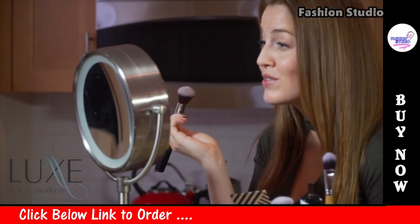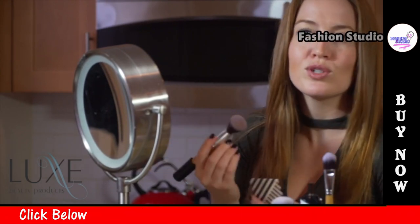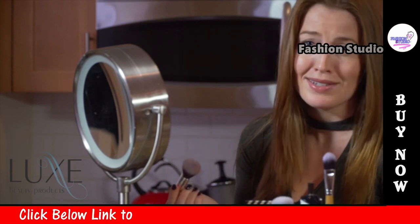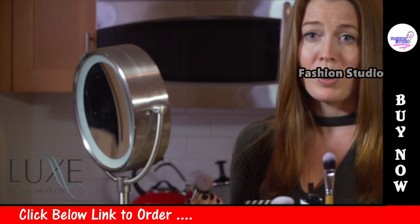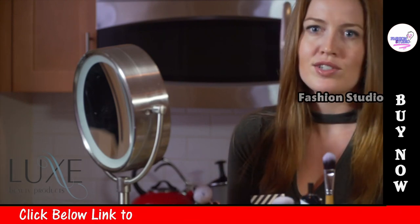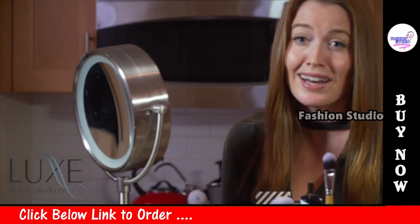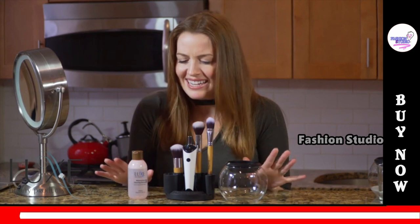Most of my friends use makeup brushes every day, but they also forget to clean them or choose not to clean them because it's a messy job and brushes take so long to dry. This is a real problem because these brushes need to be cleaned regularly, otherwise they just soak up live bacteria, which is disgusting and harmful to your health.